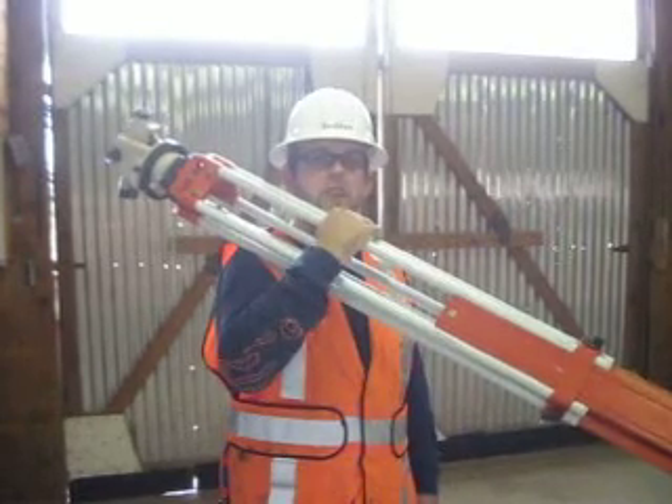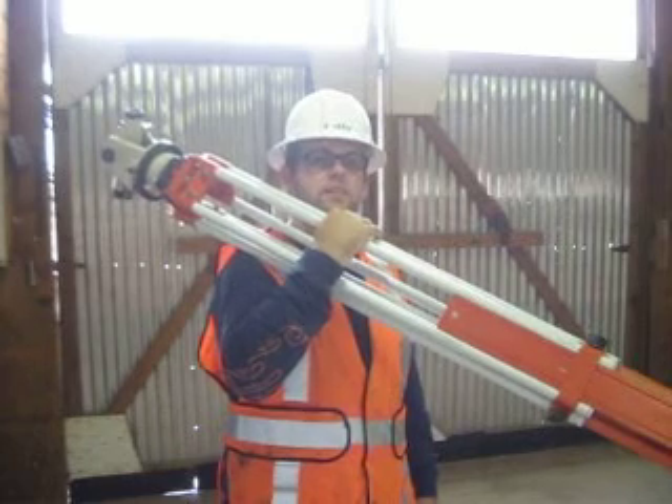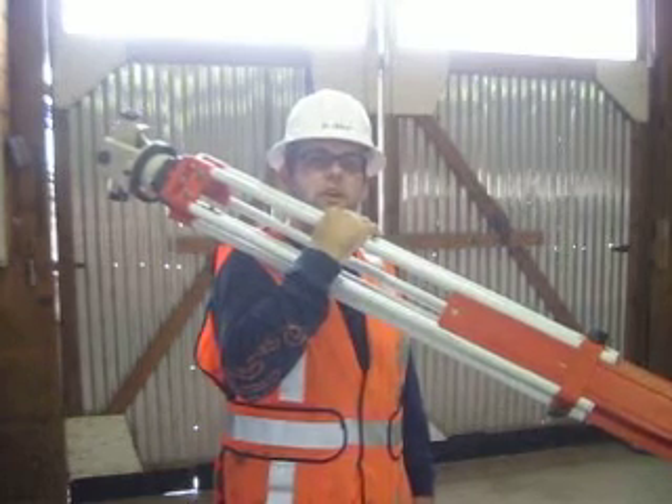I am Evan Bedford. I am a certified grade checker. Being certified means I can read an engineer's rule, set up a transit to level, and work the grade checking process.